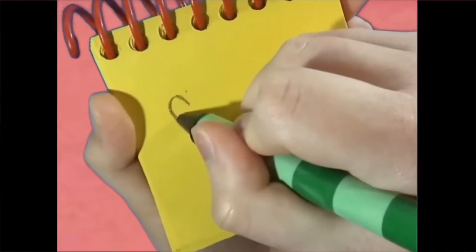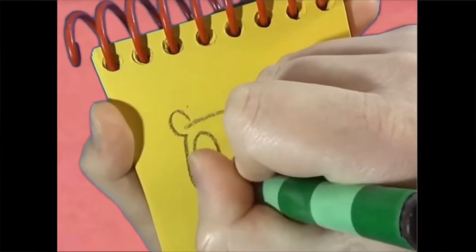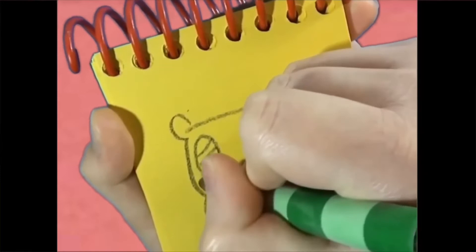So we draw a line that goes down, and around, and up, and back. And an oval with some lines. And there's a pillow.